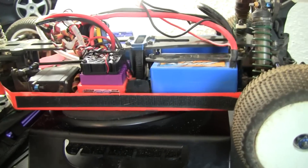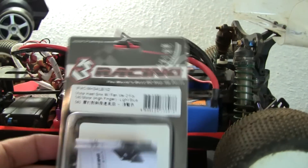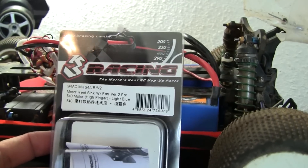Hey guys, X-Fox here, and this is just going to be a quick product review on this 3 Racing Motor Heat Sink, and it comes with the fan.